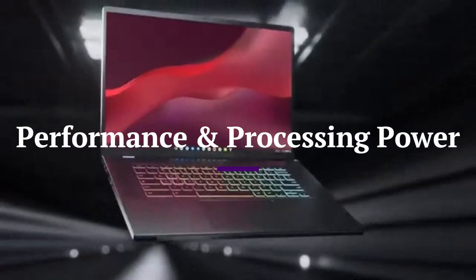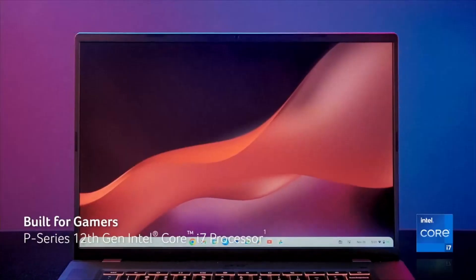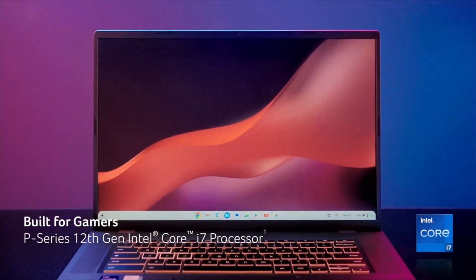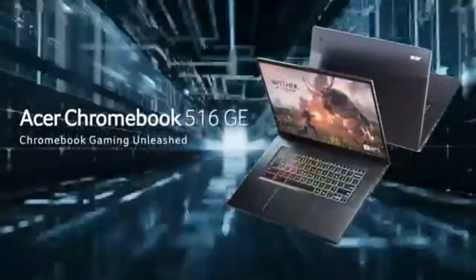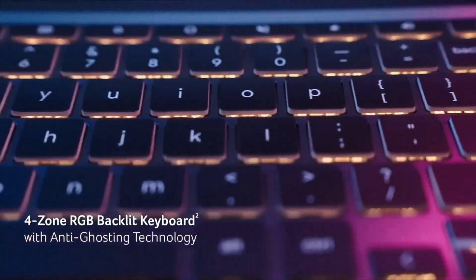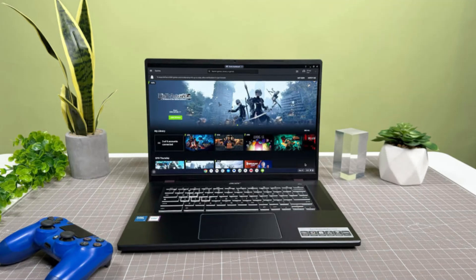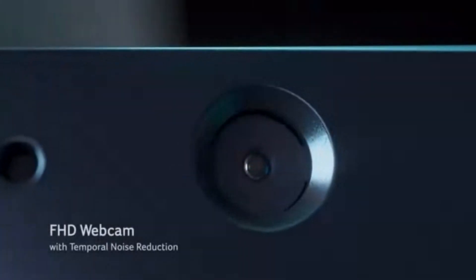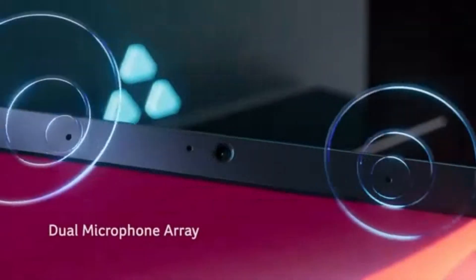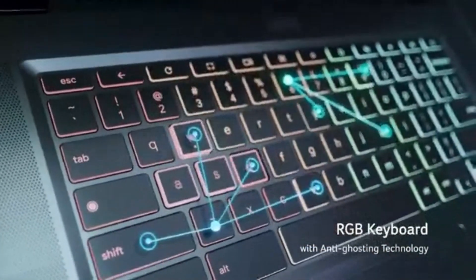Performance and processing power. Powered by Intel Core i5 or i7 processors, up to 16GB RAM, and a fast SSD, the Chromebook Plus 516GE delivers snappy performance for multitasking, streaming, and cloud gaming. It's optimized for GeForce Now and Xbox Cloud Gaming, allowing users to play AAA games with minimal latency. The Chrome OS optimizations ensure fast boot times and seamless app transitions, making it a powerful Chromebook for both casual users and professionals.